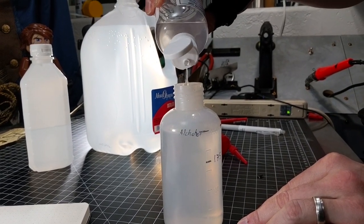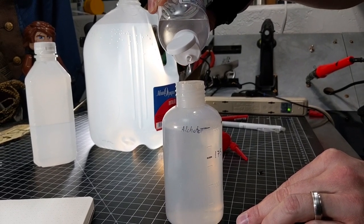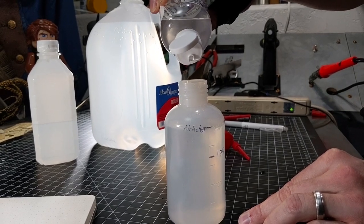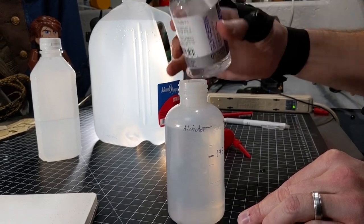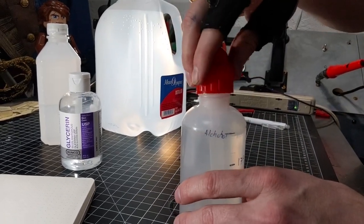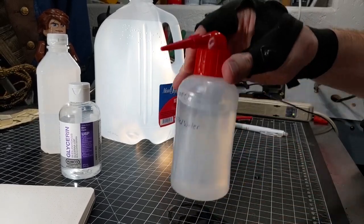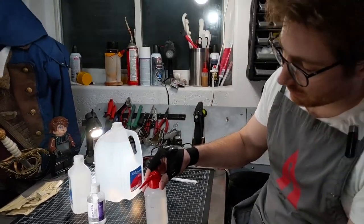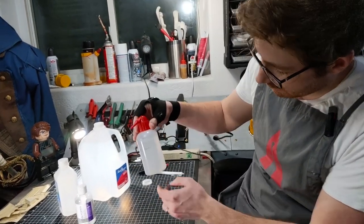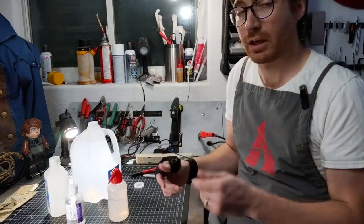One, two, three, four, five, six, seven, eight, nine, ten, eleven, twelve, thirteen, fourteen, fifteen. All right, there we go. Then just toss your lid back on and give that a nice little shake, and that will be good to go.